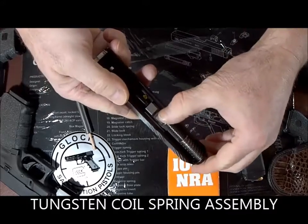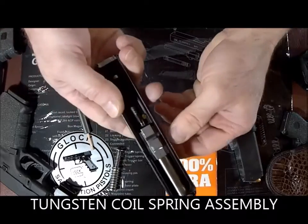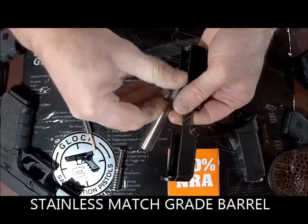The first thing we do is we remove the recoil spring assembly and set that to the side, after which we can remove the barrel.